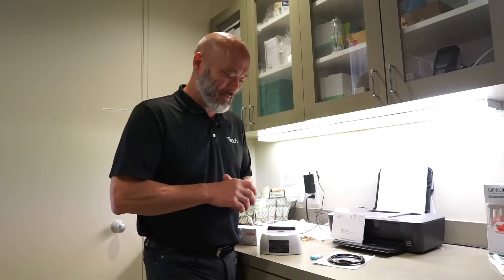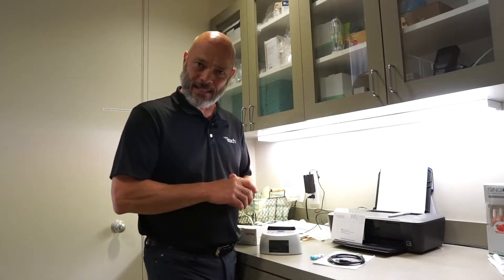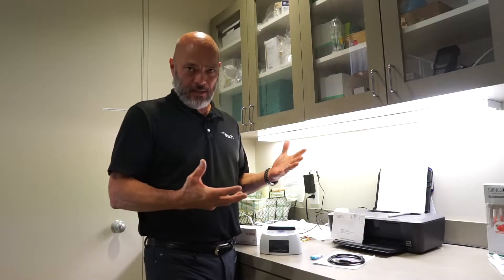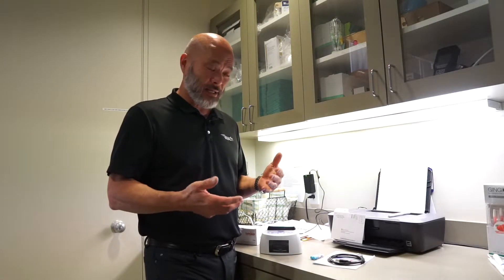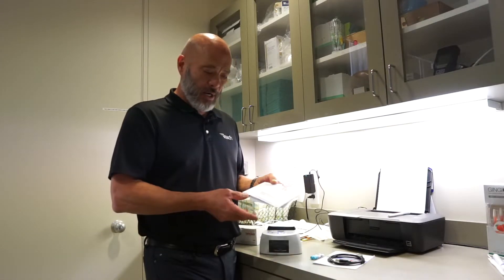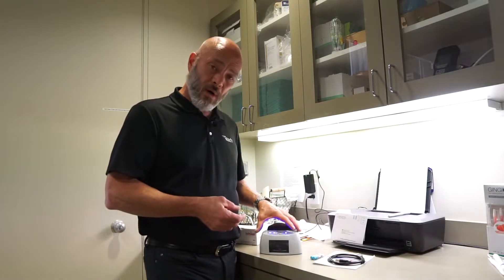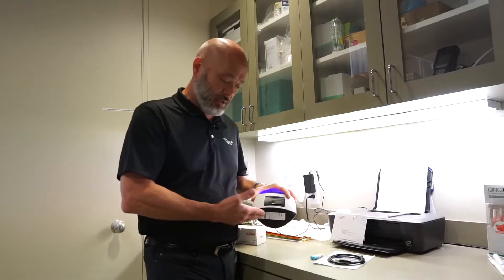Welcome to Reach Tip of Today. The topic for today is sterilizer spore testing. There are two typical ways of accomplishing that, which is required weekly on your sterilizers: one is to mail in your spore test to get it tested, or in-house incubation testing.